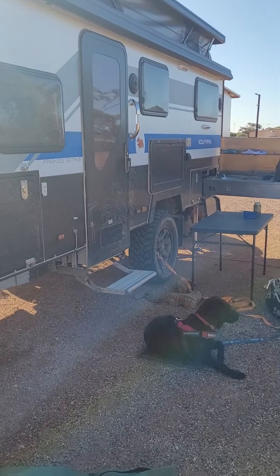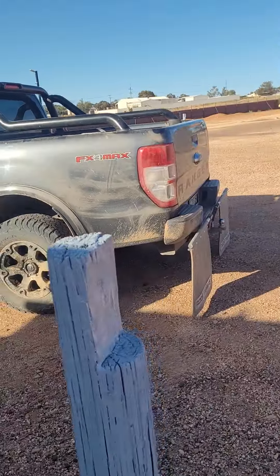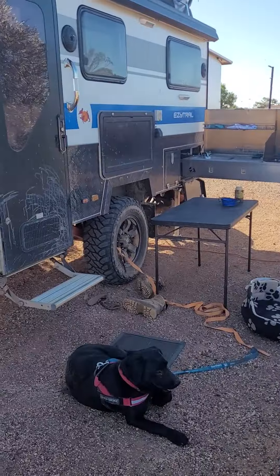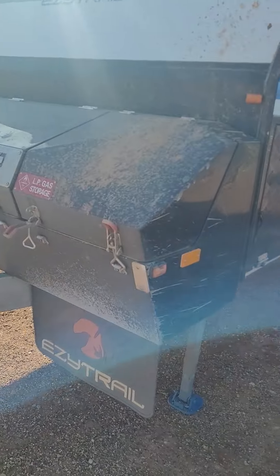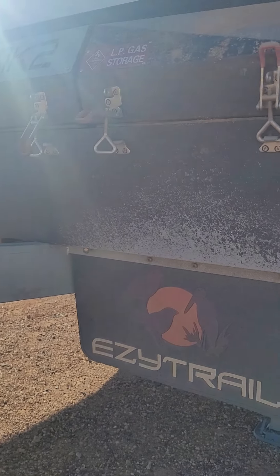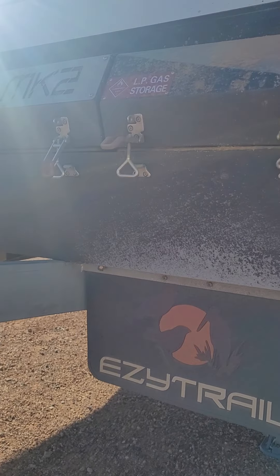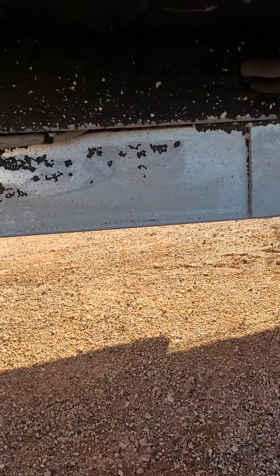Here it is over here. I noticed as I was driving along, the caravan was throwing out a lot of rocks, and it didn't appear to be that many rocks coming out of the back of the ute — whether that was because I've got all-terrain tyres on the ute and muddies on the caravan, I'm not sure. But we get here and the toolbox — like, that was covered — like none of that happened before the track.